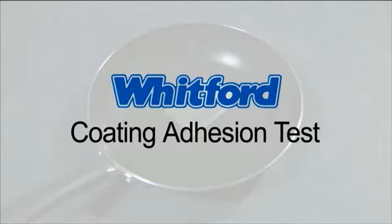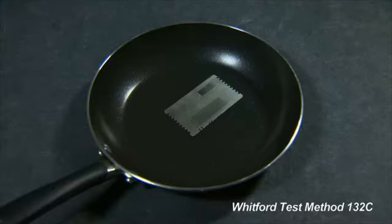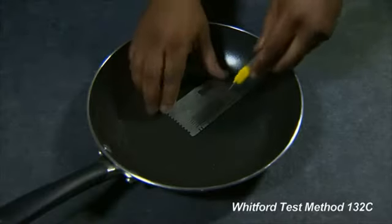This is Whitford's Coating Adhesion Test, designed to determine if a coating has been applied and cured correctly. Place the template on the coated surface.